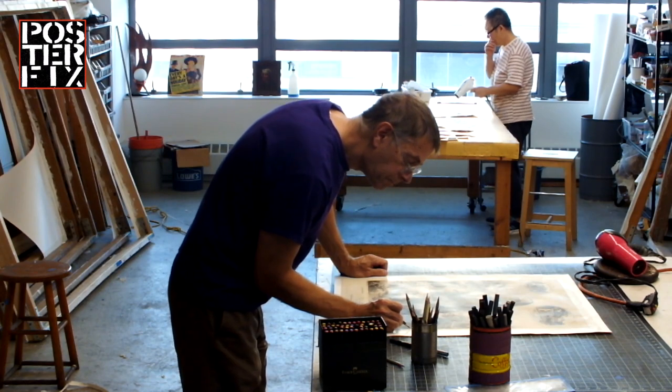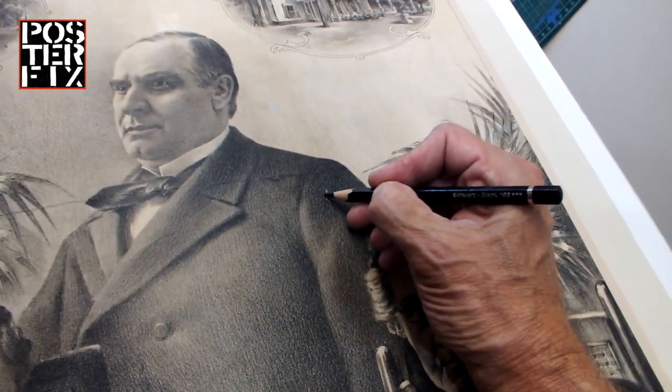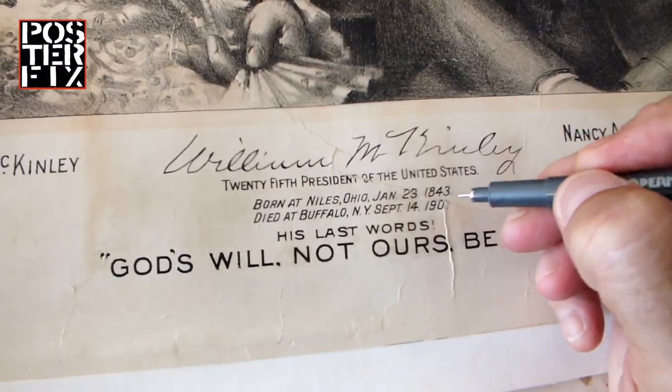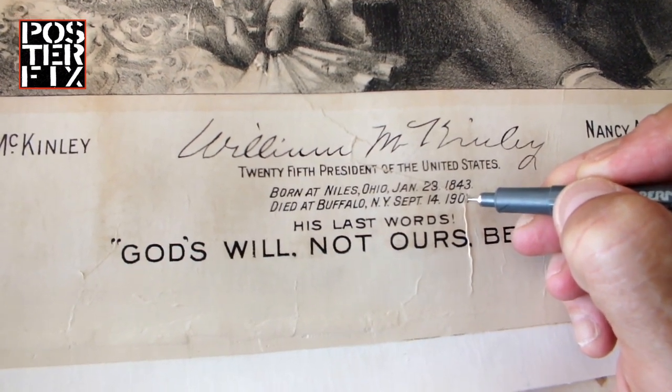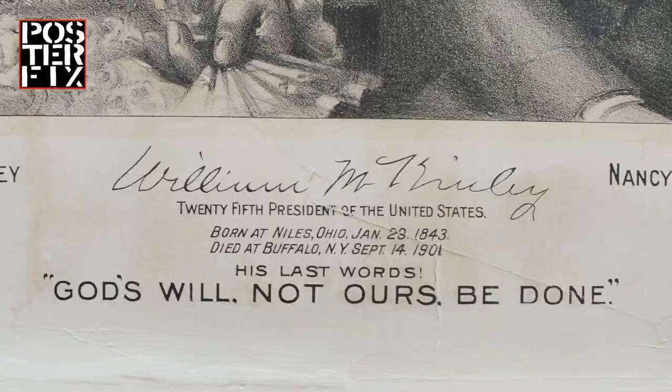William McKinley proved to be a forceful executive, acting as a forerunner for the modern presidency in asserting pressure on Congress to support his policies. Under McKinley's governance, the United States emerged as a colonial power.